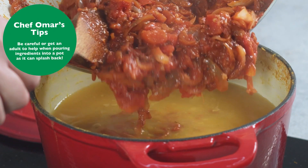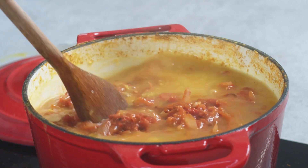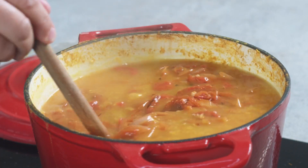Now we're going to pour it into the boiled lentils, and it's going to be inside this pot where we need to simmer it for 15 minutes while the magic happens.